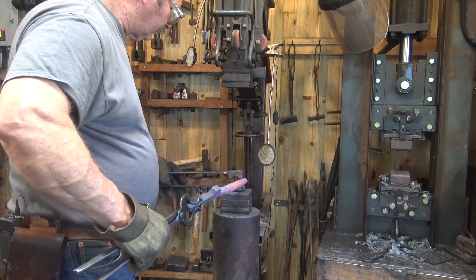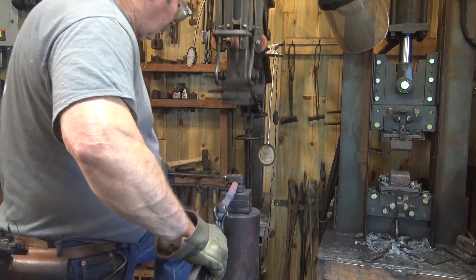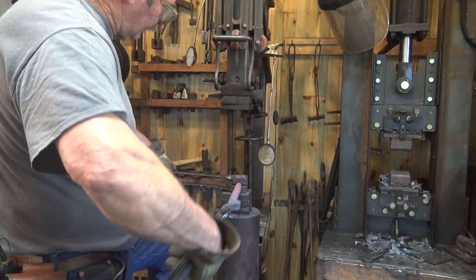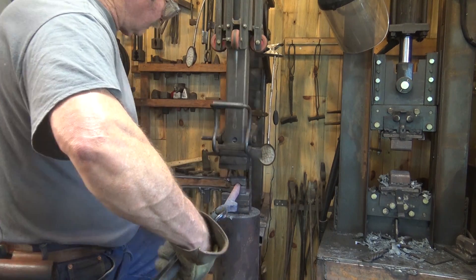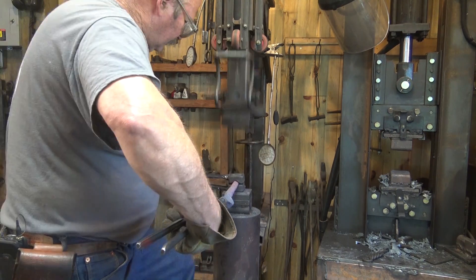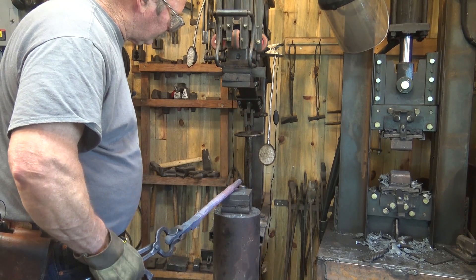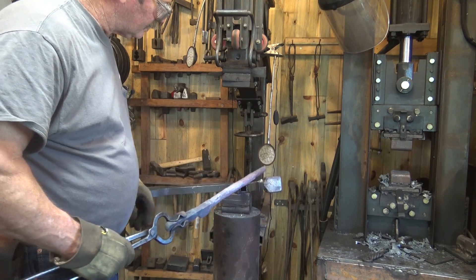Now, the treadle hammer is certainly an option. I can use this same die under the treadle hammer. This allows me to turn it 90 degrees every blow and work fairly quickly. This is certainly going to get the job done, but by the time I do a dozen of these, my legs are going to be quite worn out. So I may do some of it under there, but I don't think I want to do all of it and I still think there might be a better tool.